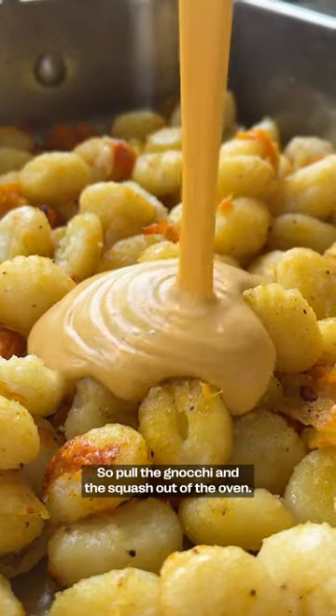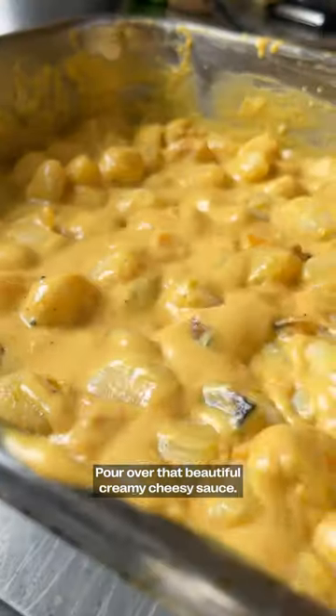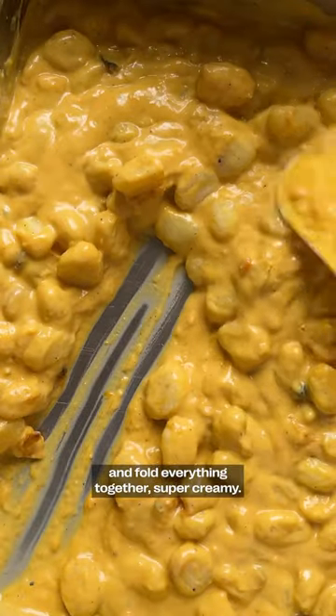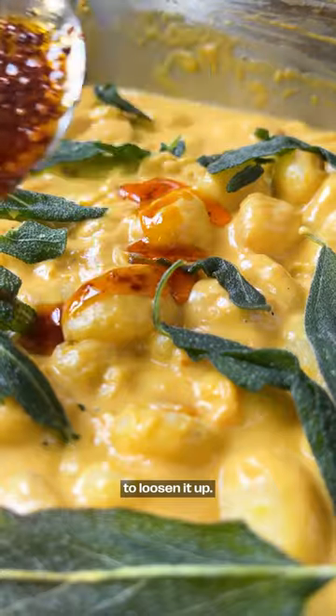Pull the gnocchi and the squash out of the oven, pour over that beautiful creamy cheesy sauce. Add a big squeeze of lemon and fold everything together. Super creamy. Add a little splash of water here if you need to — loosen it up.